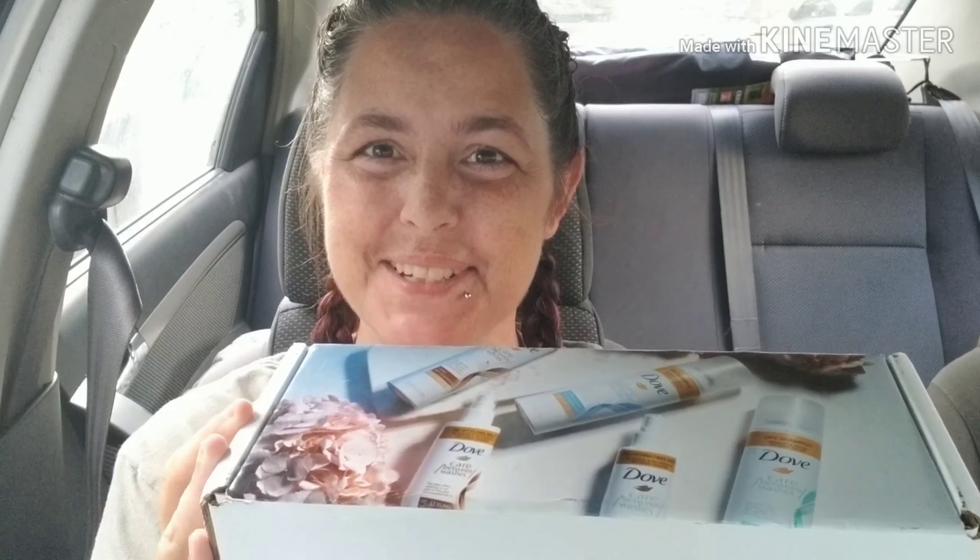Today, we're going to talk about Influenster, how you can get your VoxBox, and then we're going to check out the product I just received in the mail.